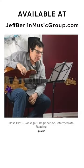Package one is, in fact, Bass Mastery, but you can download it. It's identical to the book.